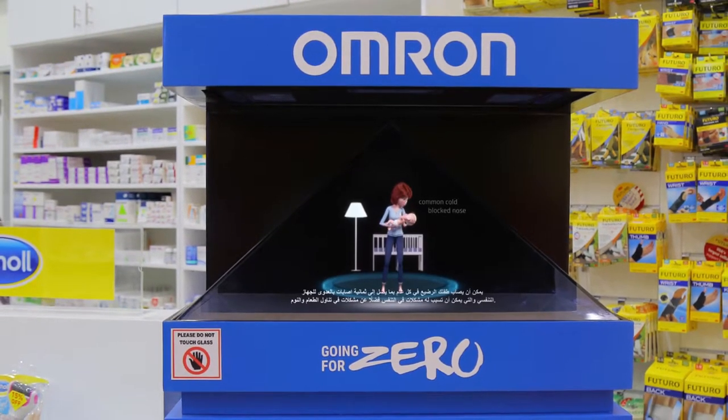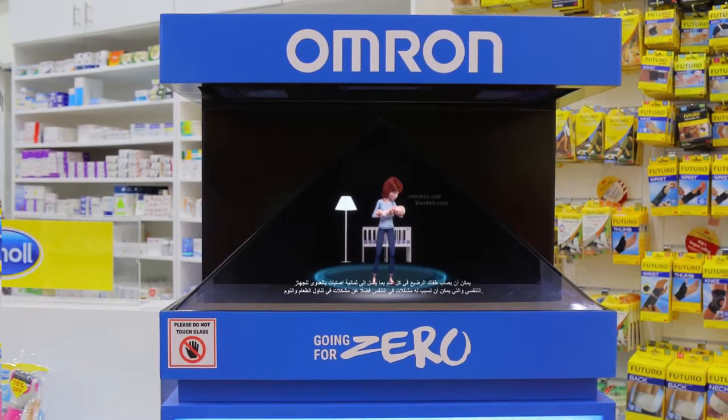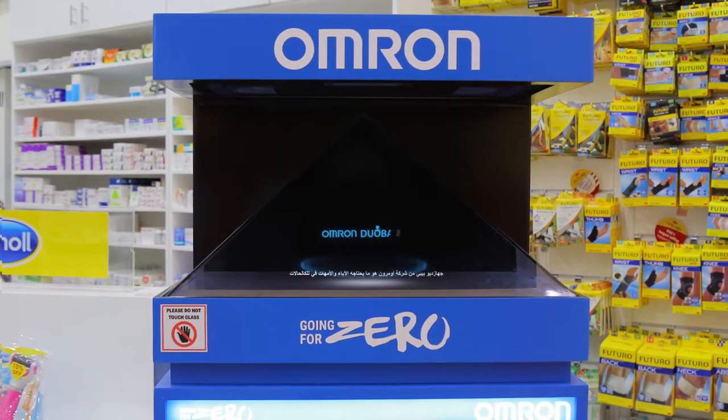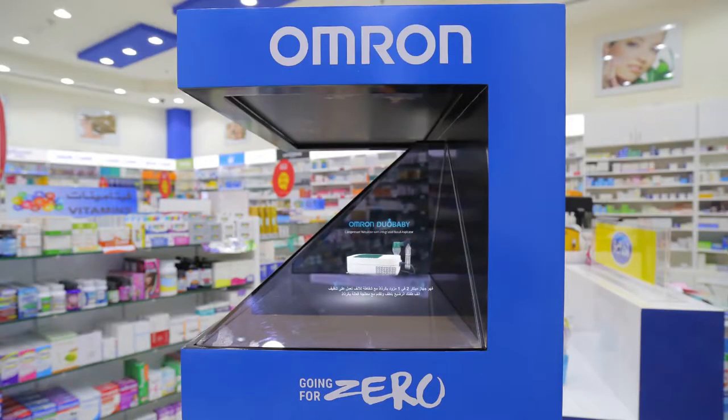Every year your baby can have up to eight respiratory infections that cause problems with breathing, but also with eating and sleeping. Omron Duo Baby is what parents need in these situations. Duo Baby is an innovative two-in-one compressor nebulizer with integrated nasal aspirator, which gently cleans the nose of your baby and provides efficient nebulization.